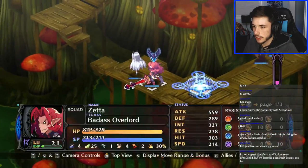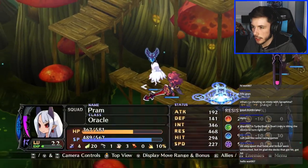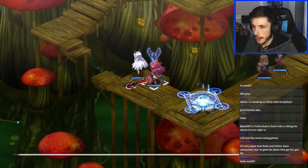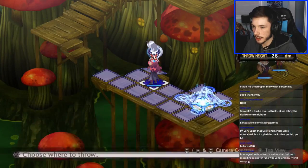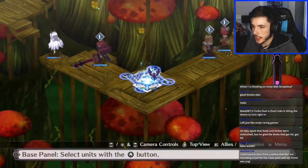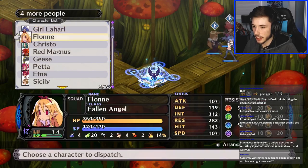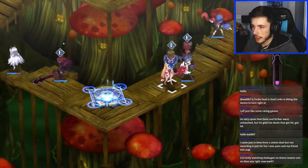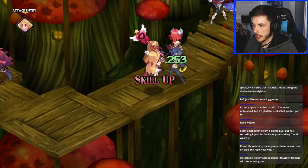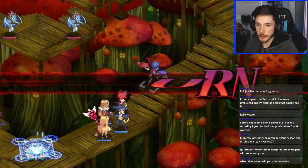I'll figure that out next turn — if not I'll be wasting my time. Let's move all our units over here. I think I need to get another healing character going. What other games will I be playing on Switch? I'll play Super Smash Bros eventually and I'll probably play Octopath Traveler at some point. The funny thing is when Octopath Traveler first released in July I wanted to make content on it but I didn't have a capture card at that time.